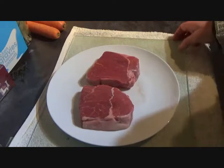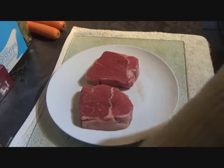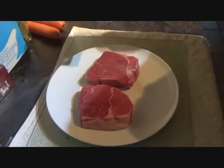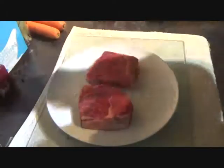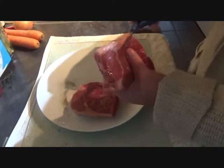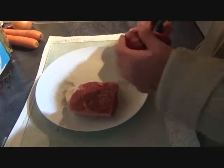First thing to do is get some oil into your pan, get that on the heat, and then we're just going to season the steak — salt and cracked black pepper on both sides. Once seasoned, trim off anything you don't like the look of, like excess fat.